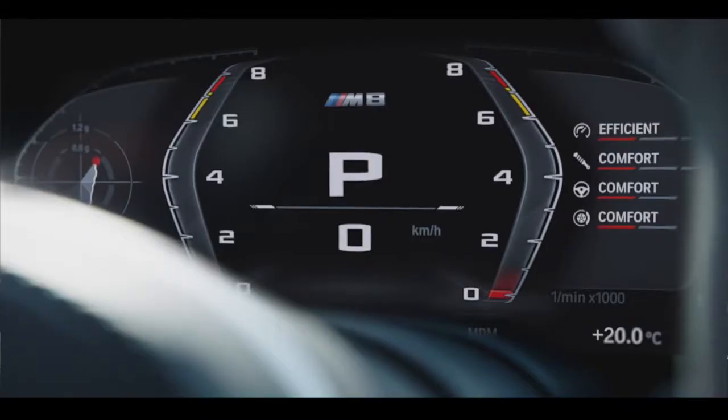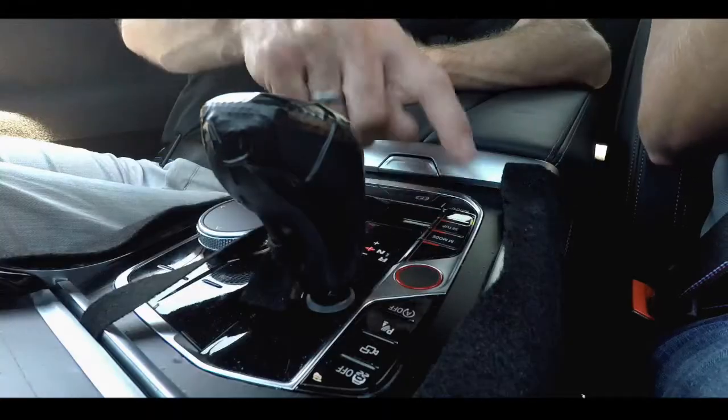Even the display page on the dash changes — it looks really like in the race car, the M8 GTE. But one question: I'm missing the typical M-setup buttons like damper, engine, steering. They're all on one button — it's a Setup button.